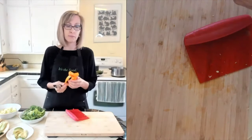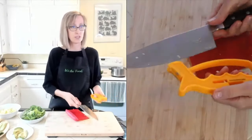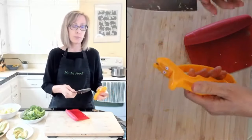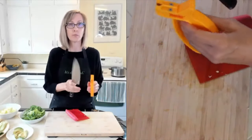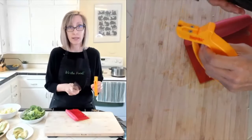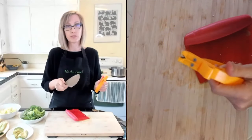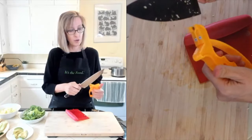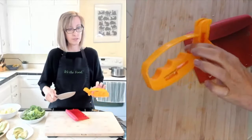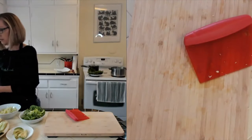People often ask me about sharpening knives. There's honing and there's sharpening - honing just kind of puts the metal back in line, while sharpening actually removes metal from the knife to get it super sharp. I get mine sharpened once a year at the cutlery store where I bought it. But at home I just use this pull-through sharpener. These are inexpensive and you can get them pretty much anywhere they sell kitchen items.